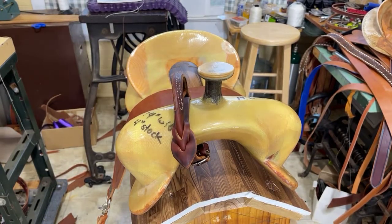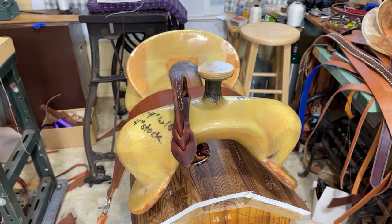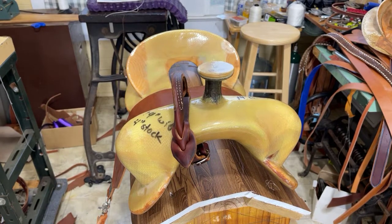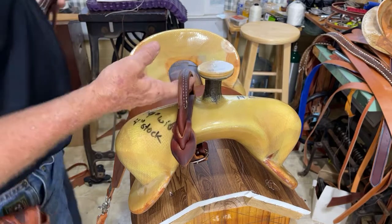Well, there it is, kids. There is what's known as an 'oh shit handle,' or 'oh no, I'm fixing to get bucked off' handle.